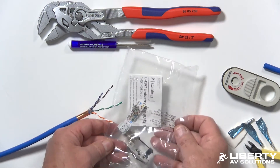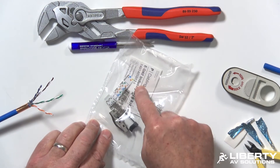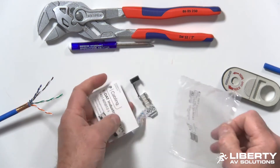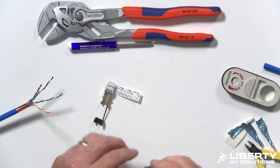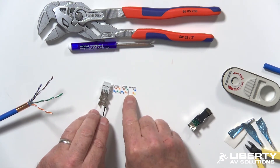With the connector, it comes in a bag and it's going to have all the parts — you'll have a load bar, the connector body, and an instruction sheet. Your load bar has a color code on it. You have 568A, 568B, and an industrial option.